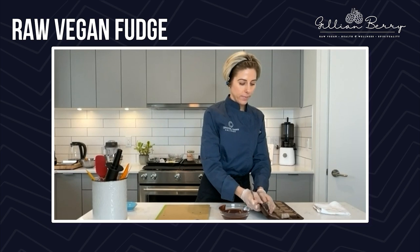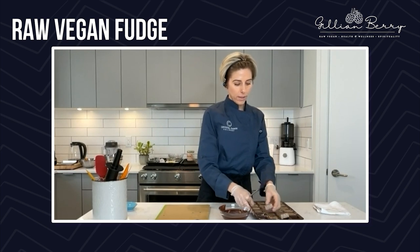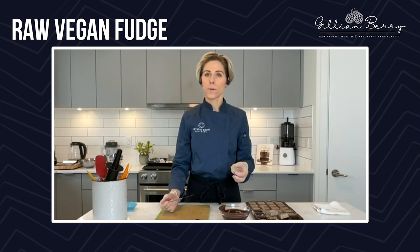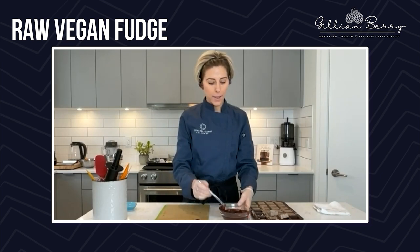They look absolutely insane — so freaking good. You are as professional as it gets! Yes, I have online courses — I have three self-paced online courses where you can learn all about raw food and raw desserts. I have a savory course too because I do savory as well. You can come learn with me and learn how to make all this stuff at home, or if you want to do a business out of it.